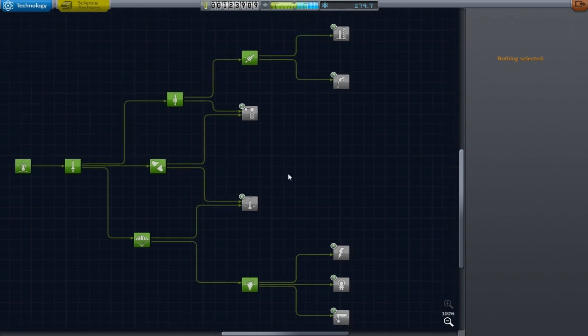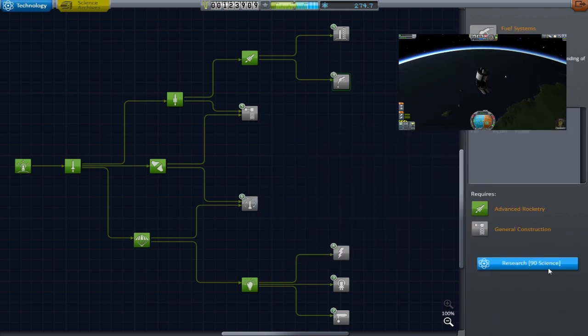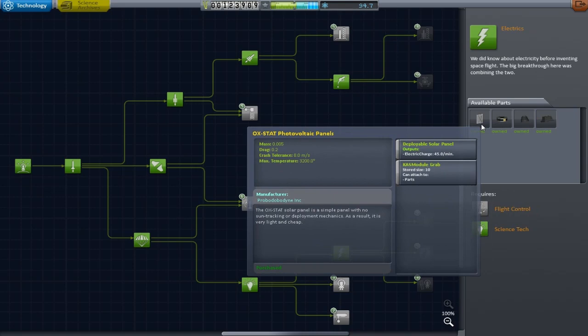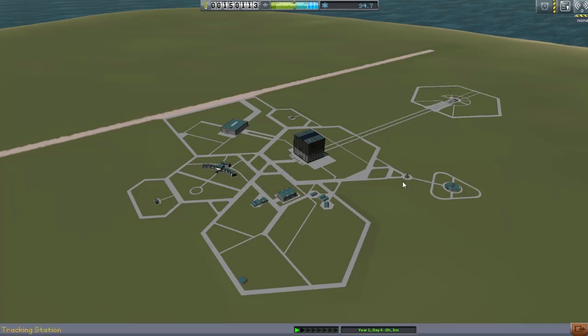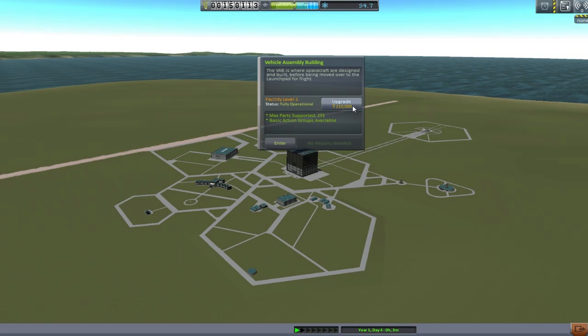Welcome back to Kerbal Space Program where it's time to spend the science we gathered last episode. We're grabbing fuel lines and photovoltaics so we can select a brand new mission. We're going for exploring the moon, though our monetary values mean we can't quite upgrade the Vehicle Assembly Building — so a 30-part moon mission it is.